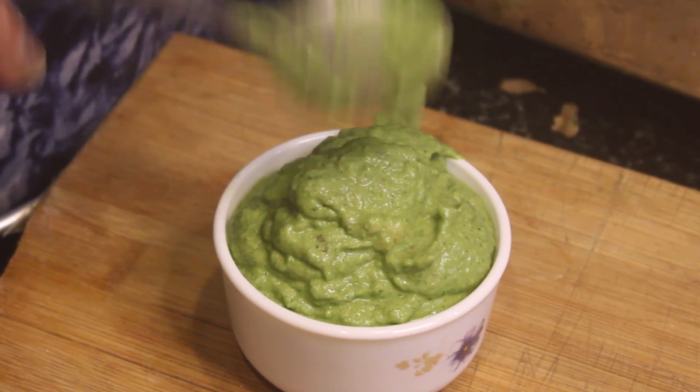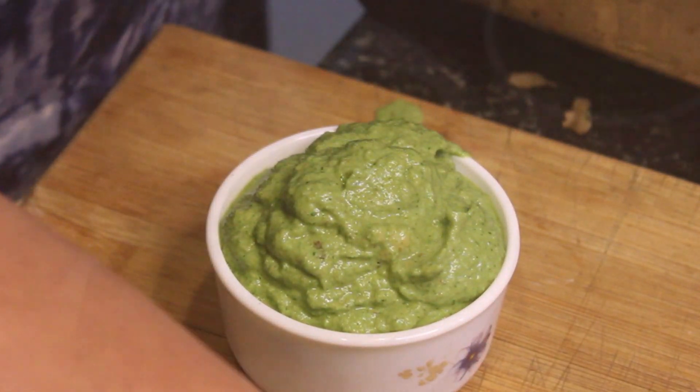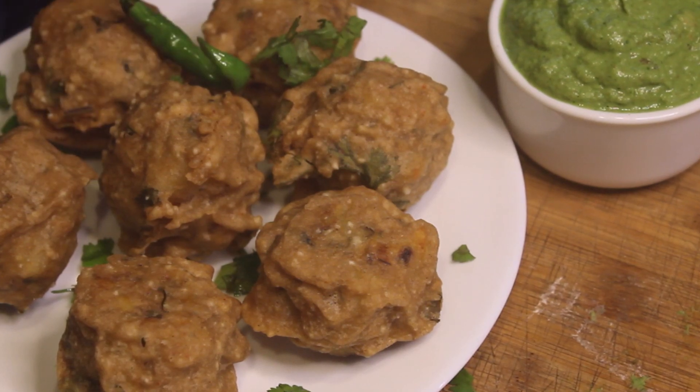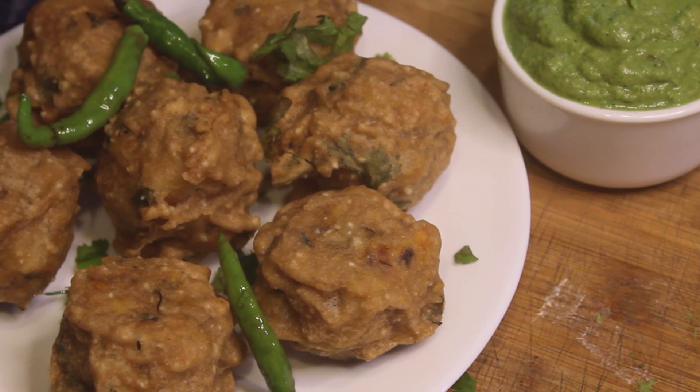The recipe is in my channel in the description box. We are ready. Today we will garnish it with hara dhania and hari mirch. We have put it on a plate. It's very tasty.